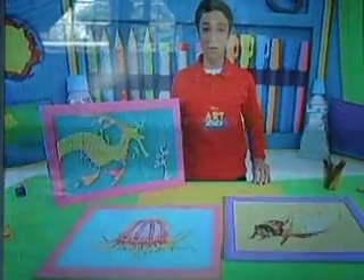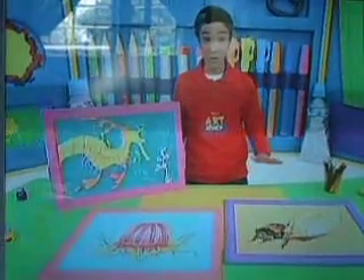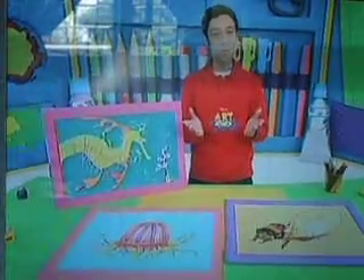Add as many details as you want to make the drawing look pretty. Now it's your turn to go through your drawers and find materials that no one at home uses anymore to make your drawings richer. Catch Art Attack only on Disney Channel.